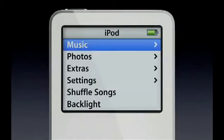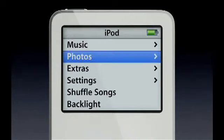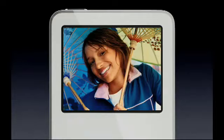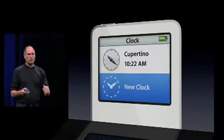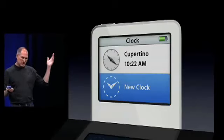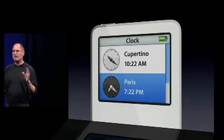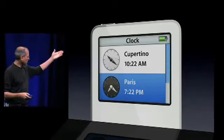And again, a gorgeous color screen. Music's the most important thing, but we've added some other things beyond just music. We've added photos — you can have your whole photo library, up to 25,000 photos, and the color screen is very high resolution. We've added some great things in extras: a new clock, which is set to Cupertino when we ship it, but you can set it to any major city in the world. You can also add as many clocks as you want, scroll down and see them, and they go dark when it's nighttime.